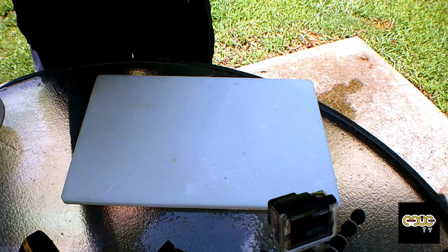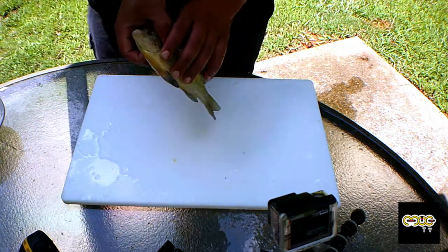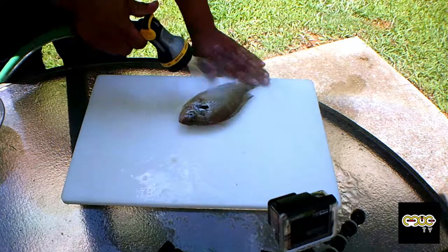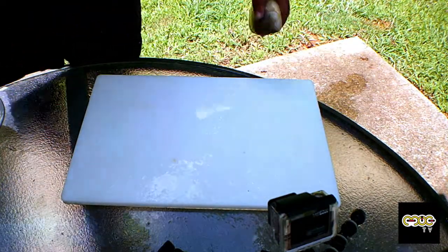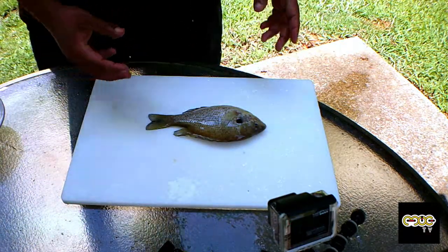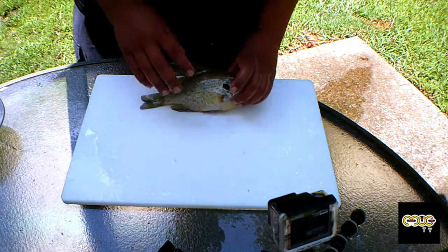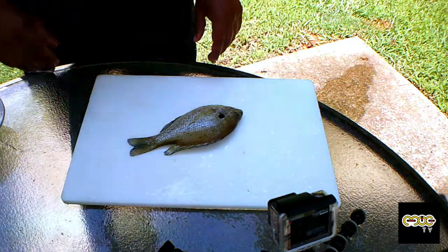Now we're going to clean the panfish, and this one is going to be slightly different. I don't want to fillet this fish — I just want to clean the guts out, descale it, and cook it whole, just like this.